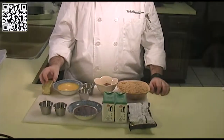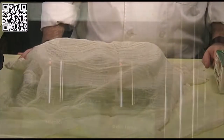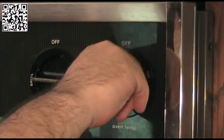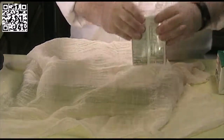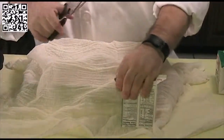For the graham cracker crust, you'll need one and a half cups of crushed graham crackers, three tablespoons of cocoa powder, one tablespoon of vegan sugar, one half cup of melted Earth Balance, one eighth teaspoon of sea salt, and some extra Earth Balance to grease your spring form pan.